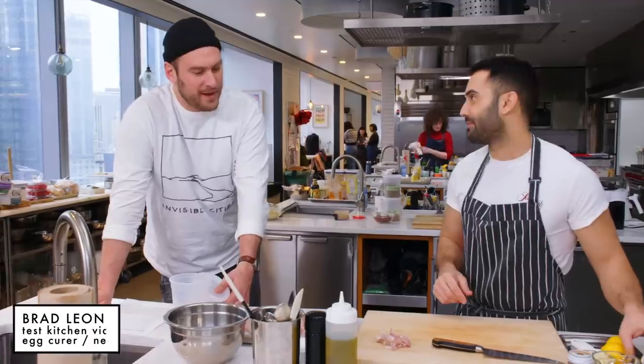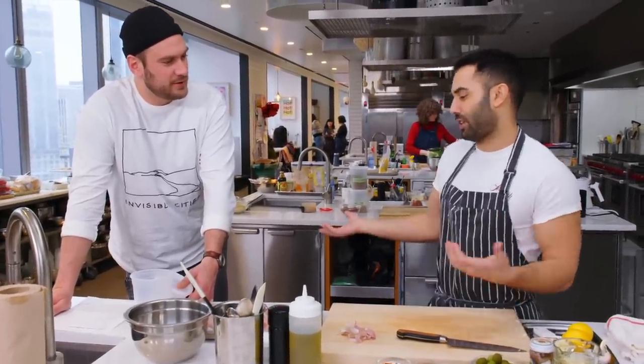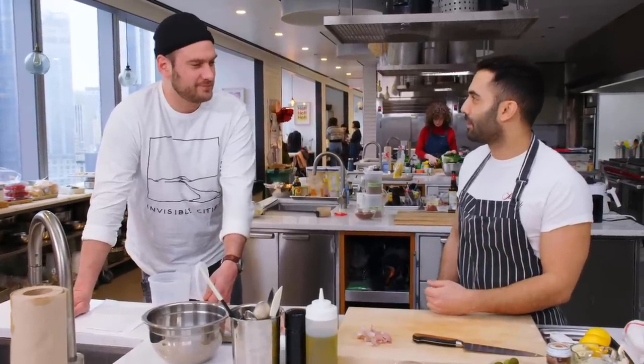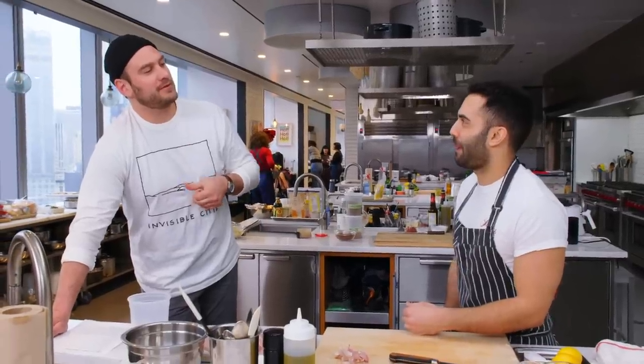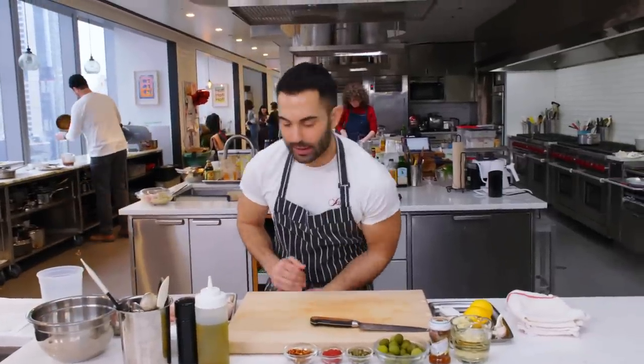It's delicious. What are you making today? Chicken puttanesca — this is just the Italy episode. Have you been to Naples? Have you been to Italy? Yeah, three times. My grandfather was from Naples. We have our chicken seasoned and our garlic sliced.